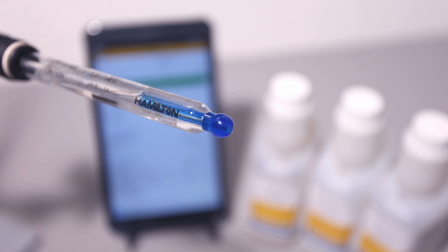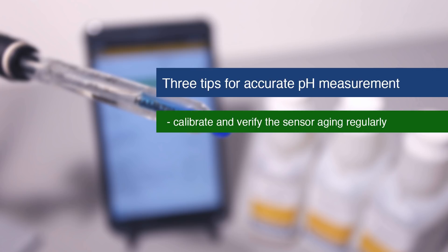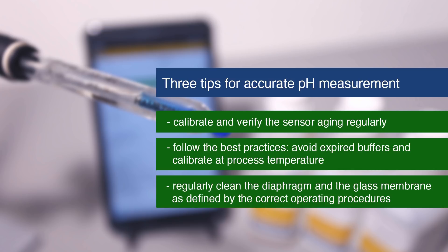To ensure that your pH glass electrodes deliver accurate measurements, appropriate handling and maintenance is necessary. The three most helpful tips to achieve this are: calibrate and verify sensor aging on a regular schedule; calibrate using best practices like avoiding expired buffers and considering the effects of temperature during calibration; and regularly clean the diaphragm and glass membrane based on process conditions.